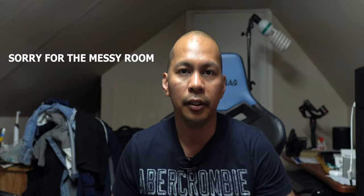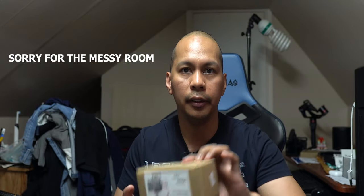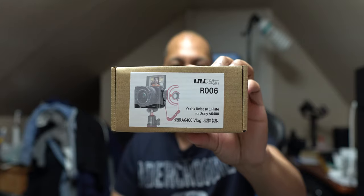Hey guys, it's Lem here again, your tech guide. So I just got this product here today. This is from UU Rig, model R006.